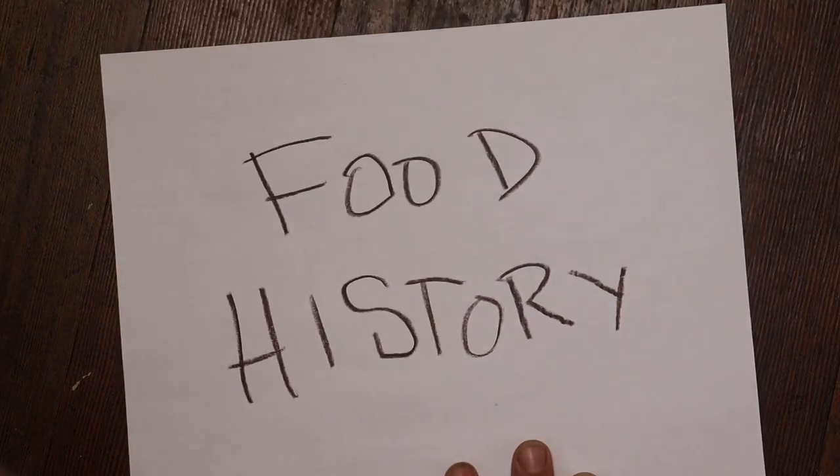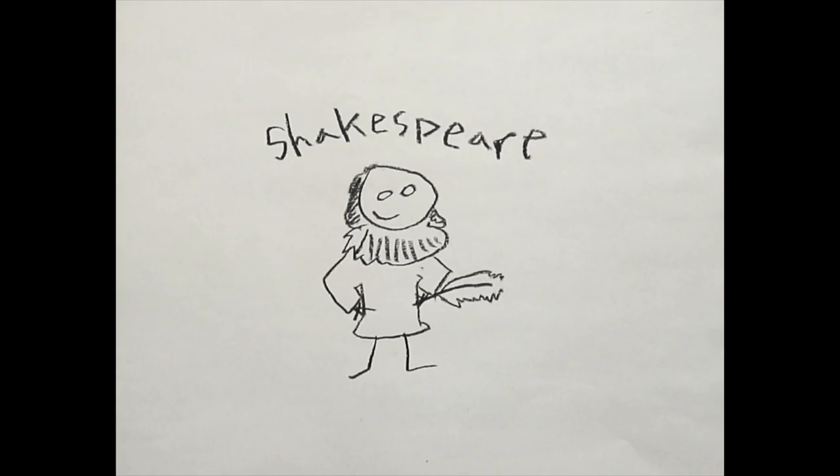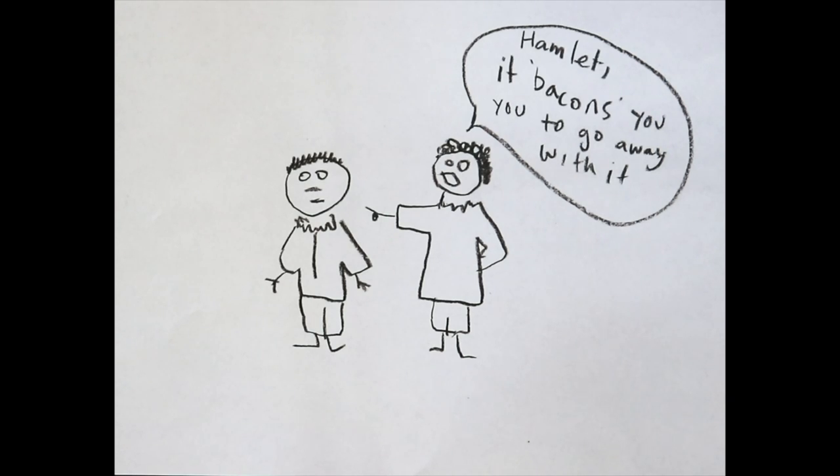Now before we get started, let's take a quick look at how bacon was invented. Bacon's roots are shrouded in mystery. The earliest literary reference is found in a deleted line from Shakespeare's Hamlet. Normally a master of puns, this particular wordplay left people...unimpressed.